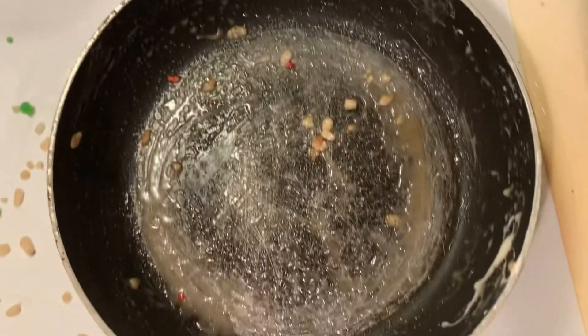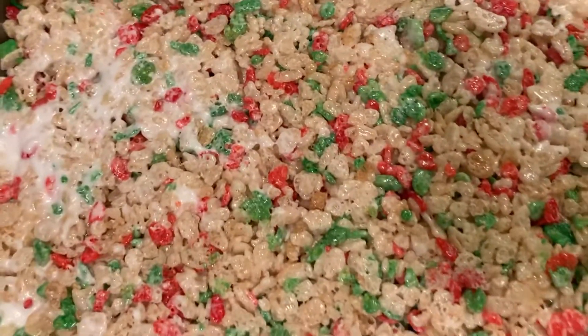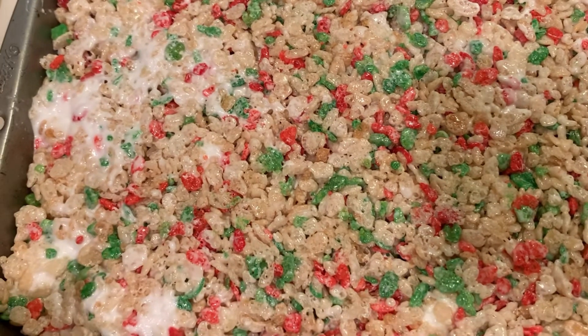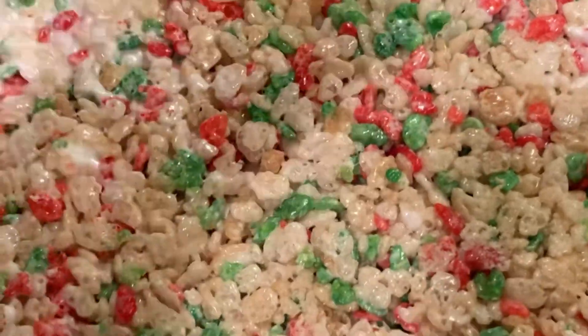This is the mess I made. I'm going to clean it up after I'm done filming. This is how the rice krispie treats came out — look, all the marshmallows are on this side and this side, and the rest of it has no marshmallows in it. So it's not evenly mixed — this part right here is just for looking.